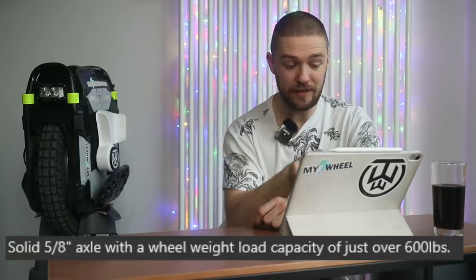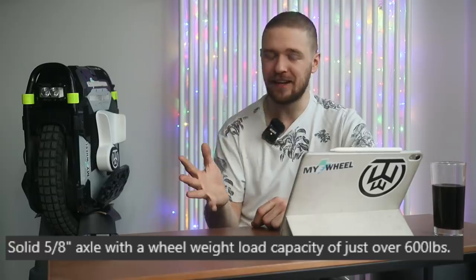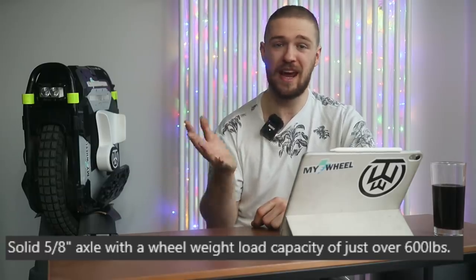Brian uses an e-bike style motor with spokes, something I've been asking for in the EUC world for a long time, since these rims may be more durable. The rim will also be more universal, allowing different tire options. He's also thought about durability — this wheel will be rated with a weight load capacity of just over 600 pounds, which is 270 kilograms. Finally there will be a good choice for heavier riders.